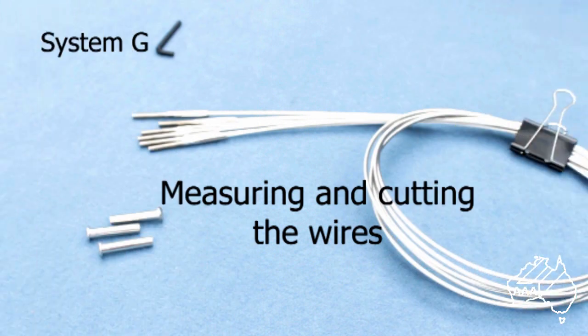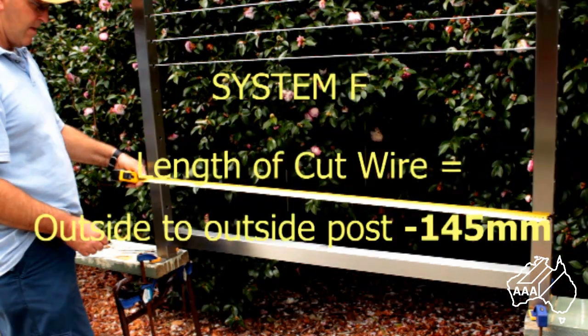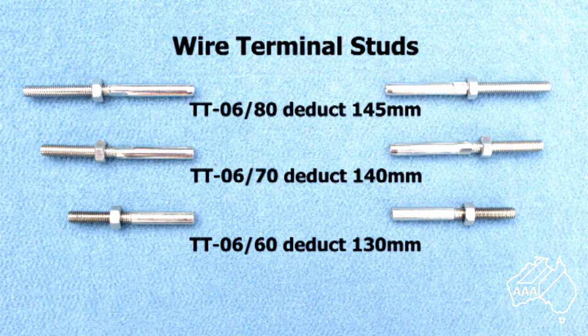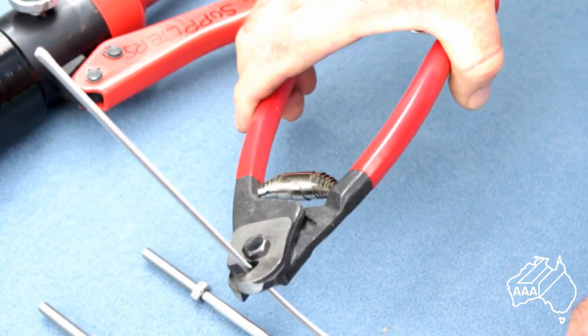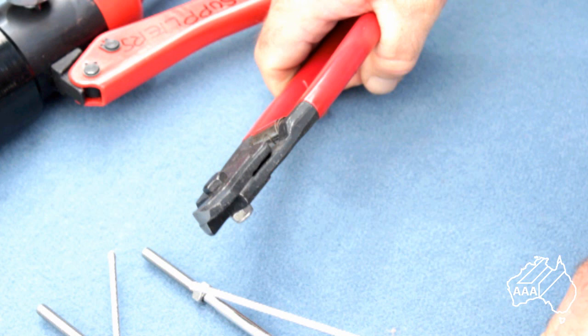To measure and cut the wire, begin by measuring the outside distance from anchor point to anchor point. From this measurement deduct 145mm. For example, if your outside measurement was 1800mm then you would need to cut your wires to a length of 1655mm. This still allows you an additional adjustment of 35mm to tension the wires if required. If you are not using 80mm terminal studs, check with us as to the correct amount to cut the wire. Wire rope is very strong and can be difficult to cut, so it is best to use a pair of parrot beak wire cutters. Remember, it is good practice to only cut one wire at this stage, swage it and install it to check for any mistakes.